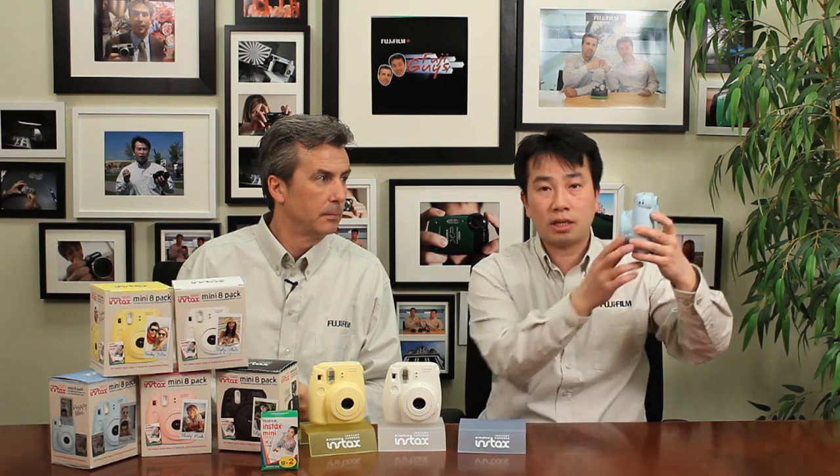There are some minor changes but not a whole lot. First off, you notice that the camera is slightly thinner than the 7S. But not that much, however, because it is film and film is a certain size, and the lens is going to have to be a certain size. So you can't really miniaturize it the way we did with digital cameras, of course.